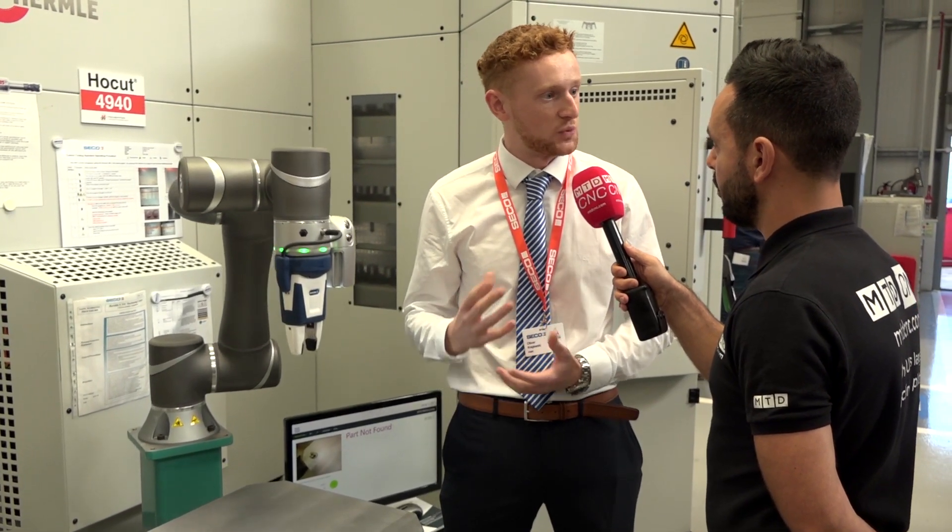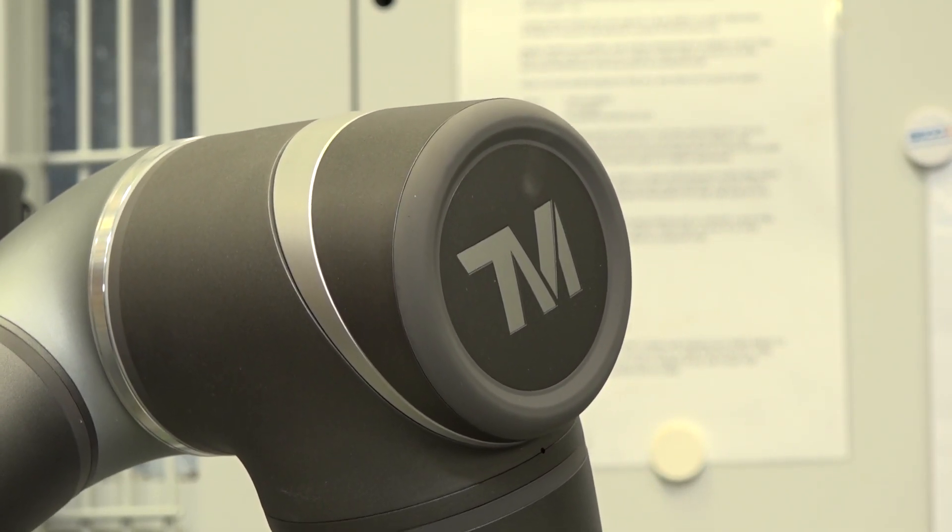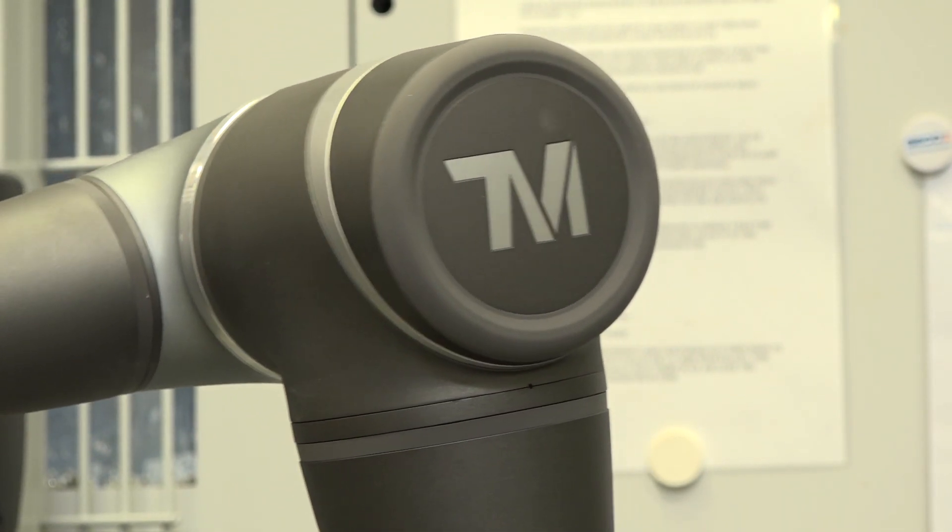What we're really looking for in the first instance is the successful integration of a robot. What we found as HMK, because we're on the distribution side, is we can support through training. But when it comes to application-specific support and maybe supporting the machine through its lifetime with the robot on it, that's where Brown and Holmes really come into their own and they're able to support the customer better. So it's been hand-selected by ourselves to support a particular industry — in this case, it's the machine tool guys.